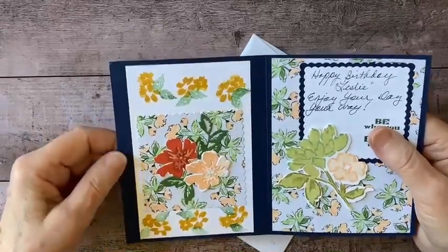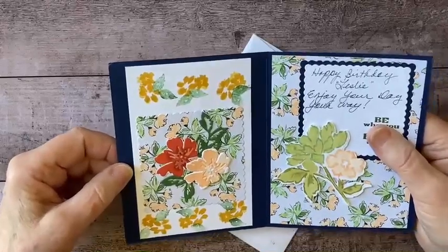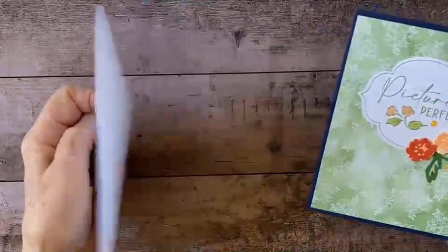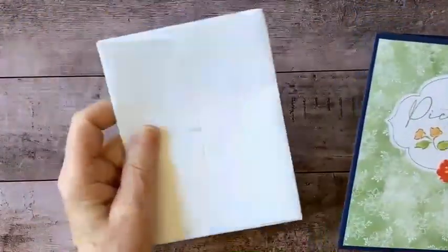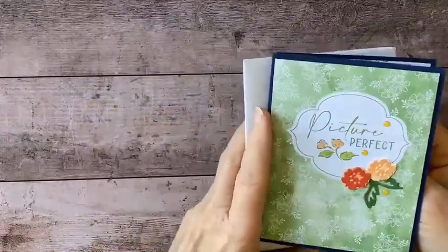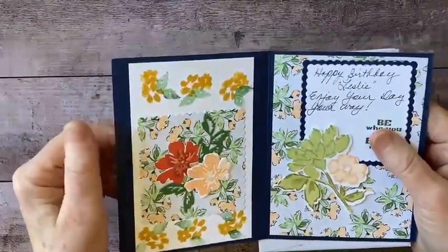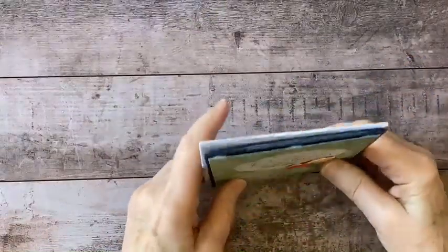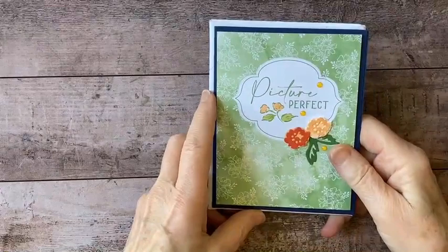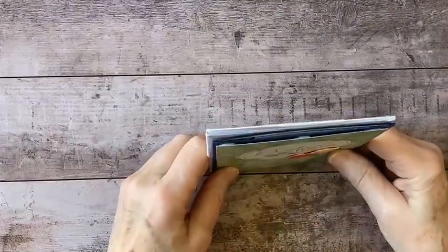She cut a square of DSP out of a larger square, off-centered, and used that space for her message. The cutout window on the other side is decorated with die cut floral designs popped up on dimensionals — it's just spectacular. I love this and I am going to use this idea in an upcoming project. Thank you so much Beverly, it was a wonderful surprise. When you go to your mailbox and get something like this — not a bill — and it looks like this, it's such a pleasure.